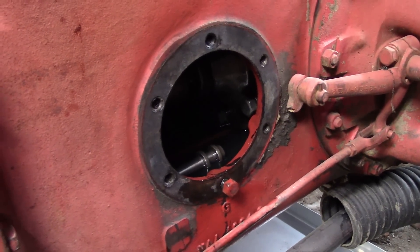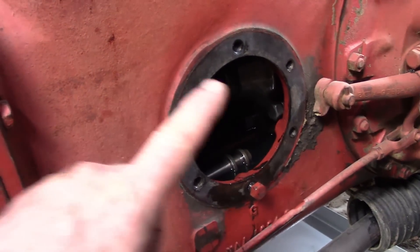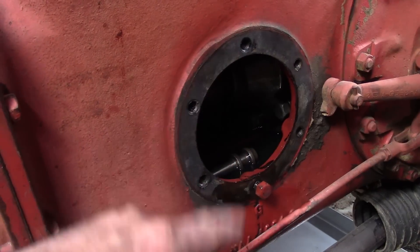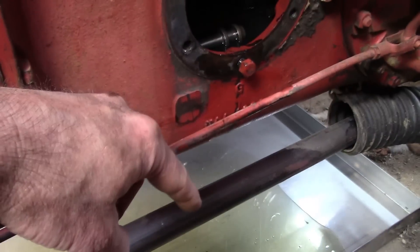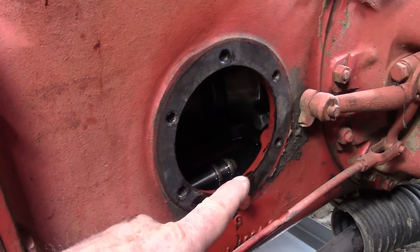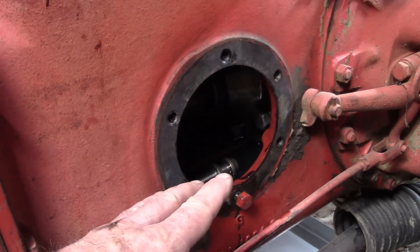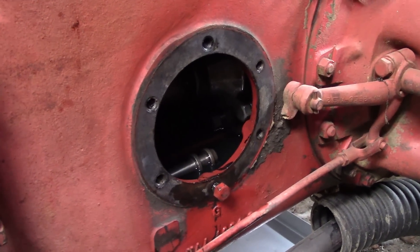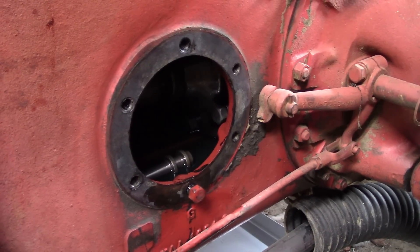All the information I can find on the internet and on tractor forums says what you're supposed to do is remove your side cover — this is where your PTO lever is normally attached. You will lose a little bit of hydraulic fluid out of your bottom bolt, so make sure you've got a catch pan. Remove this side cover, take a flashlight and look up inside while the tractor is running and see if you can see any drips. Unfortunately it's pretty impossible to get the camera up in there, but I do have a bore scope camera that I put in there.